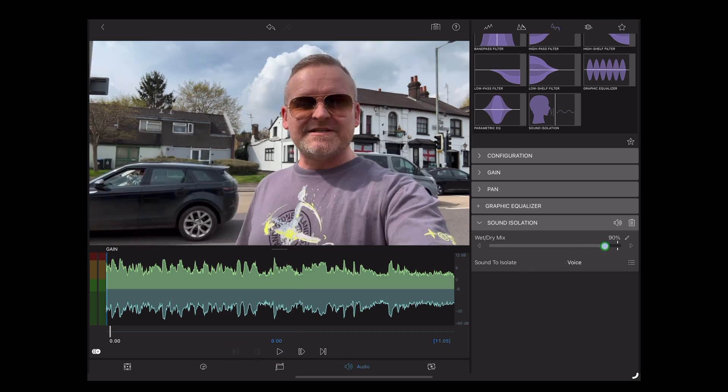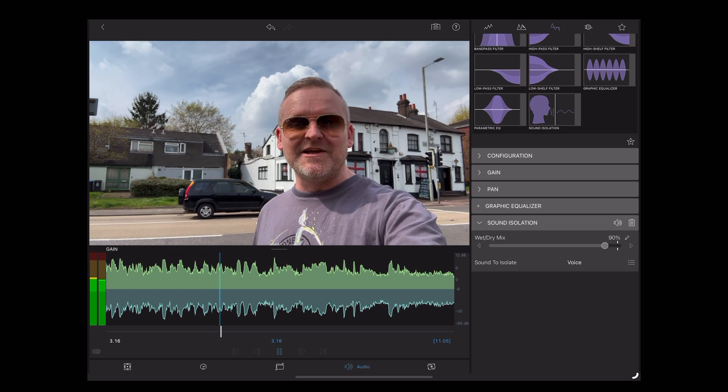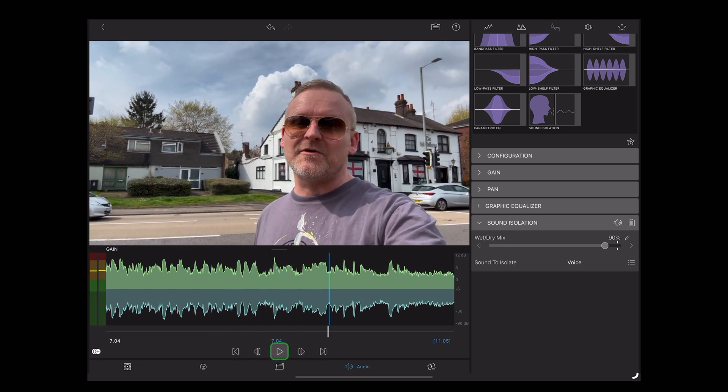Let's push it to 90 and see how that sounds. [Playback at 90%] Adding a few too many artifacts at 90%. So I think 80% is the sweet spot for this clip.